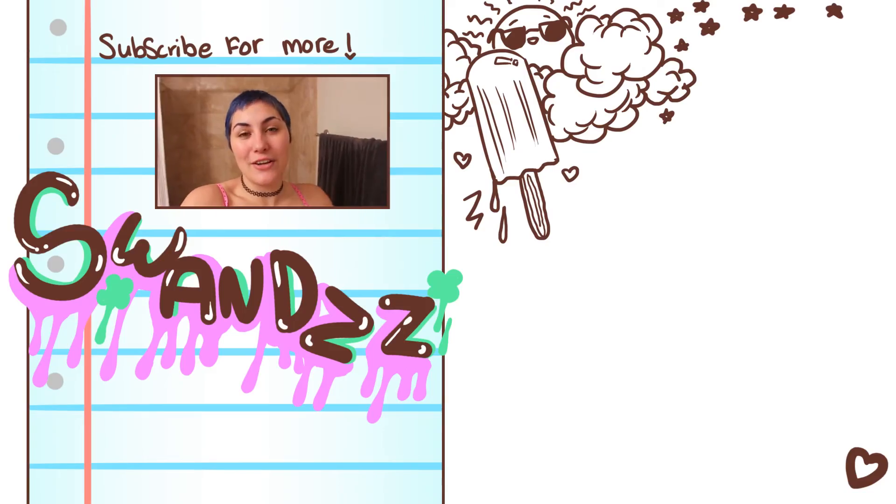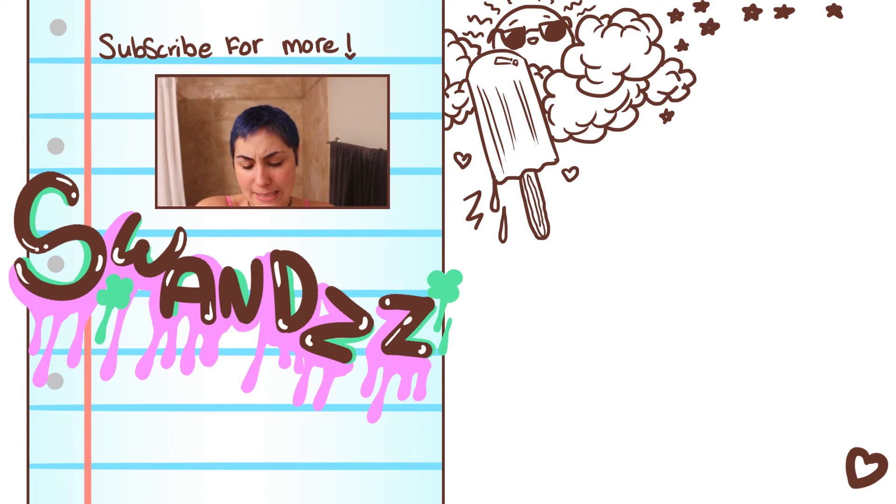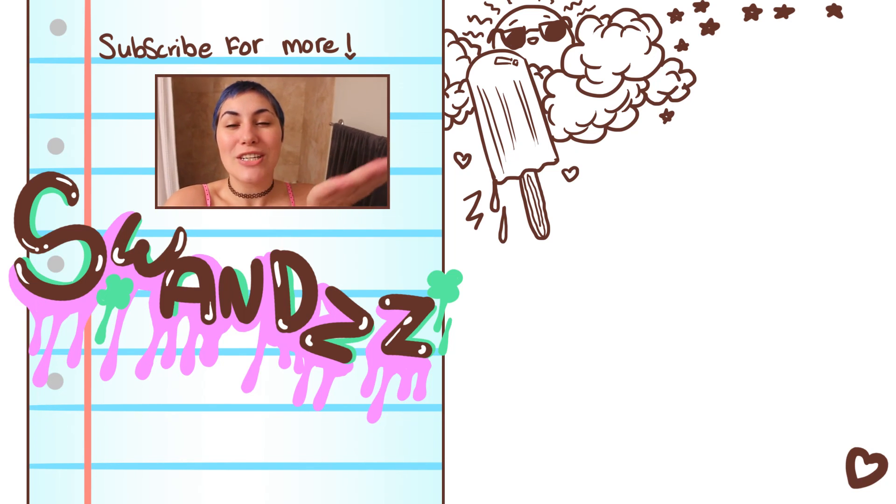Thank you guys for watching and I will catch you in the next video. Stay crafty. You can click my subscribe circle or the video or playlist listed below. You'll also find a link to my Patreon where you can support me if you choose to. I love you. Bye.